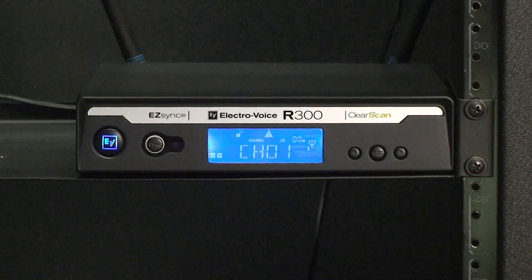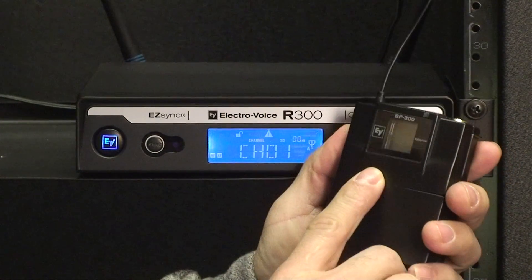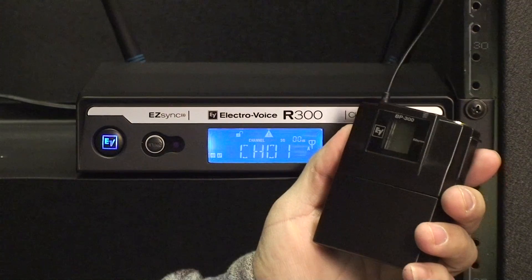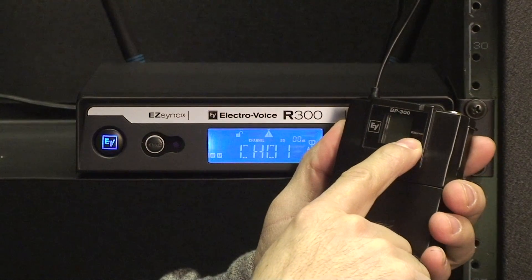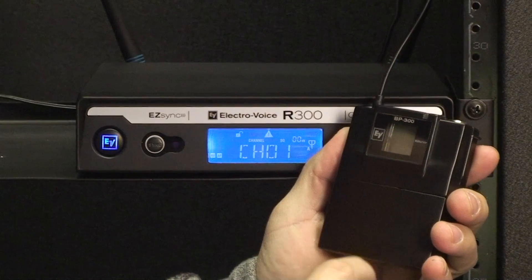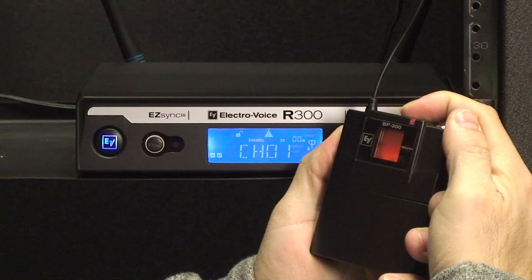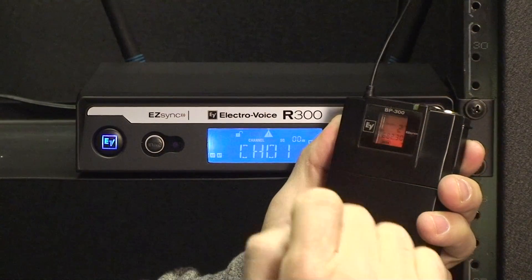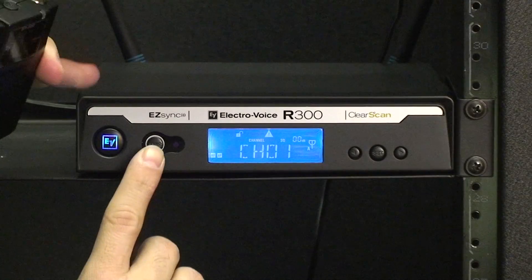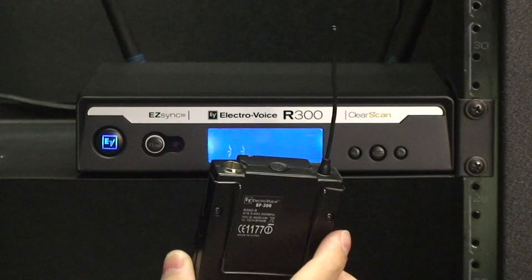At this point we can proceed to sync our transmitter with the channel data. The BP300 sensor is located on the outside just right of the display. Turn on your transmitter with the on/off button located on the top of the BP300. Now you can press the Easy Sync button, making sure the sensor on the receiver is facing the sensor on the transmitter.